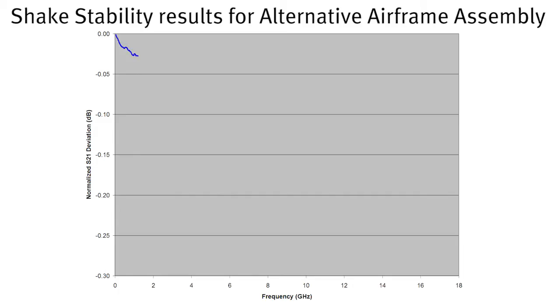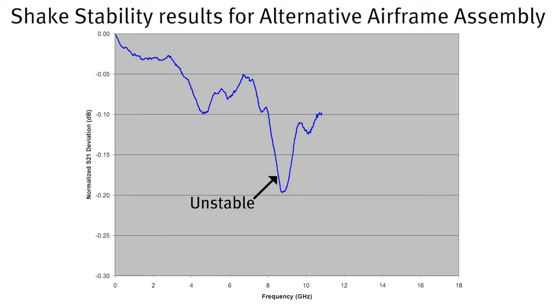What we're essentially doing is subjecting the cable to random shock while connected to a vector network analyzer. We're looking for a change in signal amplitude of less than 0.01 dB — that's one one-hundredth of a dB — through 18 gigahertz. In the case of this competitive cable, it demonstrated a change of about 0.25 dB, which is orders of magnitude greater than what we would consider acceptable. In fact, this cable's construction is compromised as a result of going through the installed insertion loss tester.